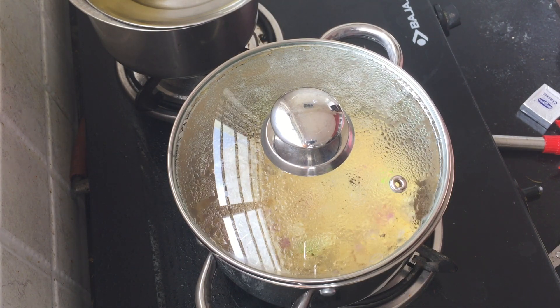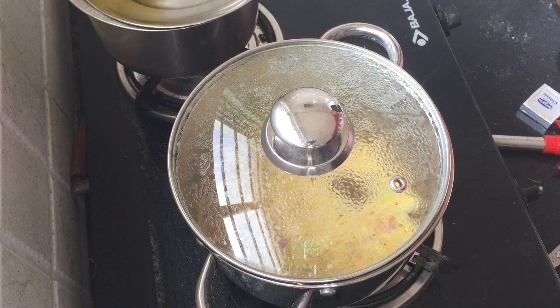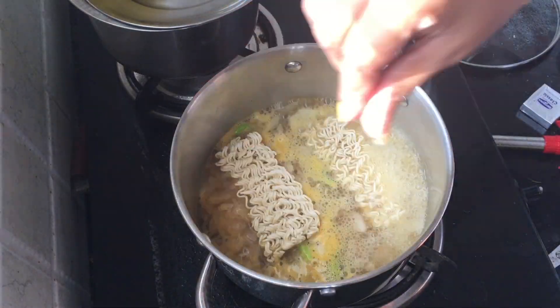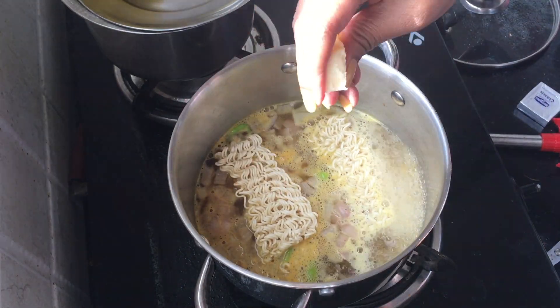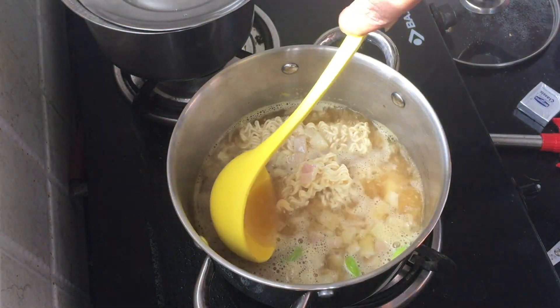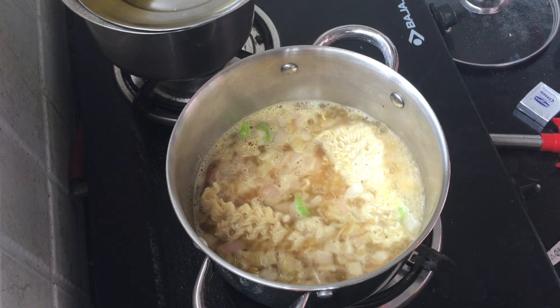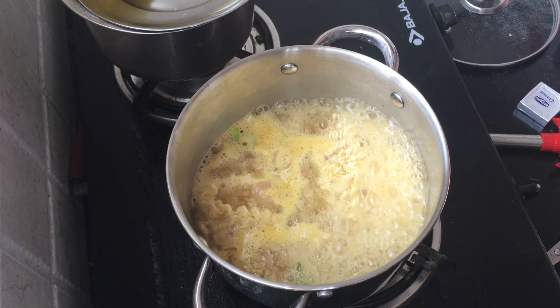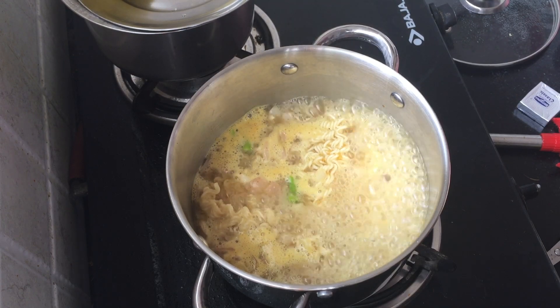Once I boil it, I will cut it. I will add half a cheese cube into this water. You can add it for texture and the texture will be creamy.